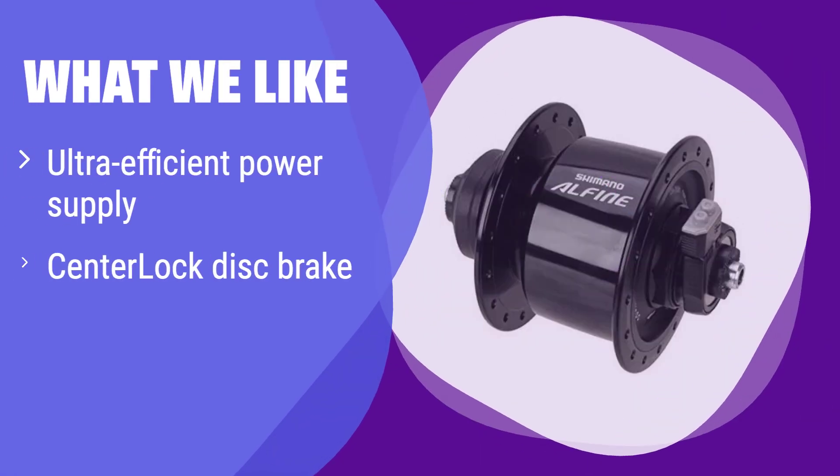What we like: This hub features an ultra-efficient 3.0 watt power supply, ensuring your lights shine brightly with minimal drag. It also comes with center-lock disc brake compatibility, offering superior stopping power. If you frequently ride in low-light conditions and prioritize safety, you should consider this one.